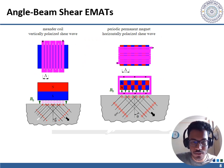Wave modes can also be generated at an angle to the free surface. In the first case, a meander coil and a vertically placed magnet are used. In the second case, there is a periodic arrangement of permanent magnets where the polarity alternates, and the coil is wrapped around the permanent magnets. These two cases cause the direction of propagation for ultrasonic waves to be at an angle to the free surface.